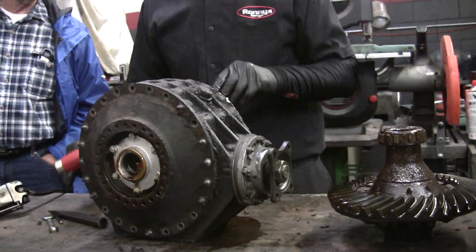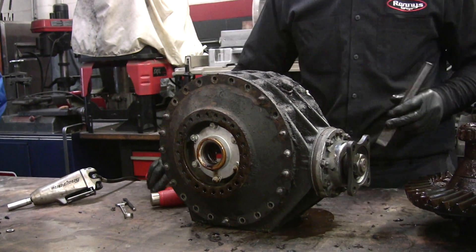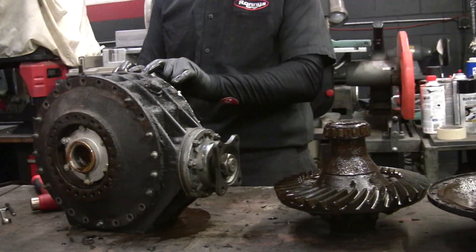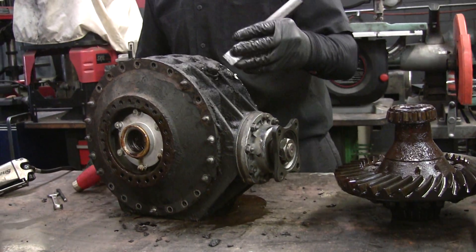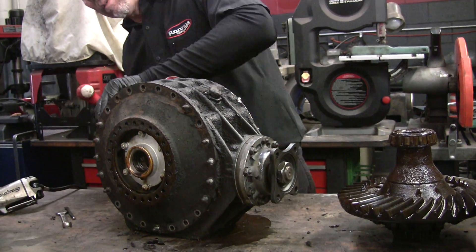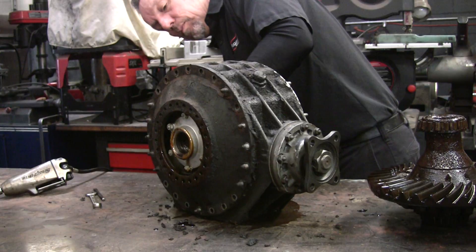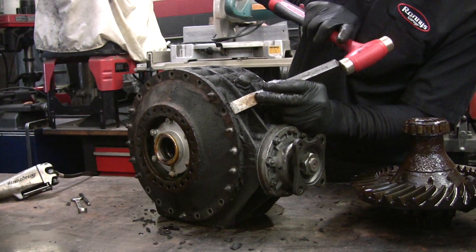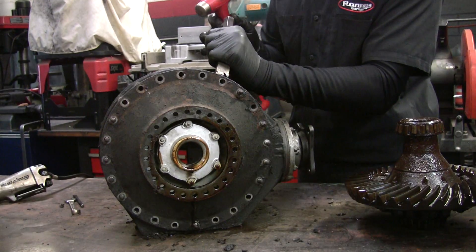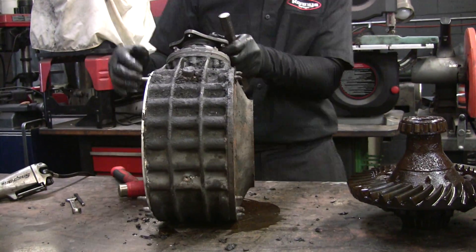We can go ahead and hit this side off now. You've got to be careful on this because this goes on the outside. This is steel, I think, but this is aluminum, and it actually goes around this — it's a very precise fit. I'm using a pretty blunt chisel but it's not being very friendly.